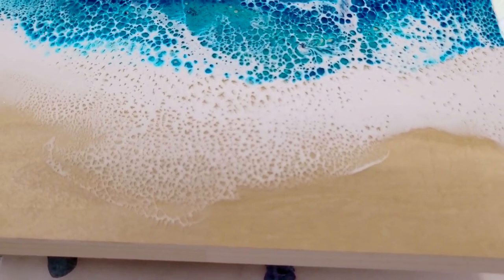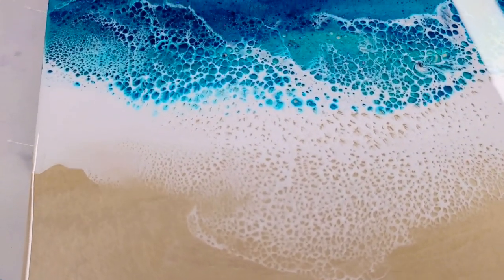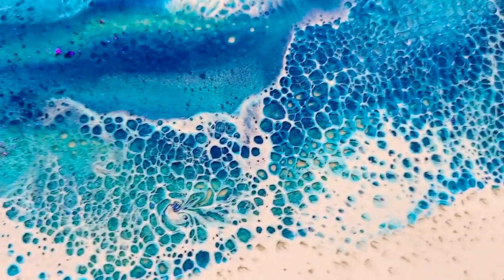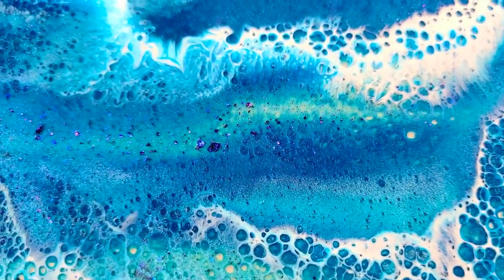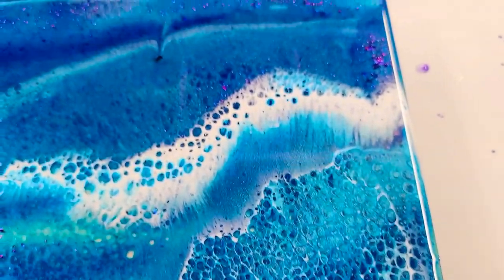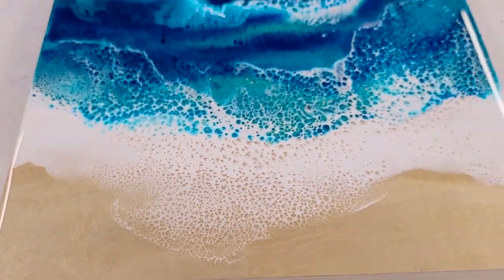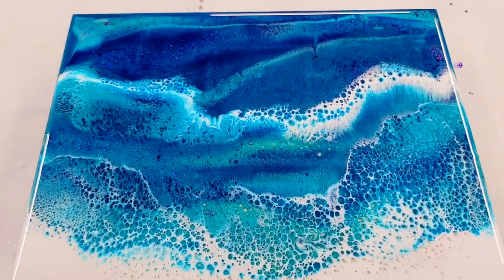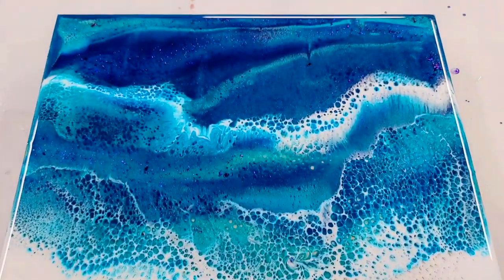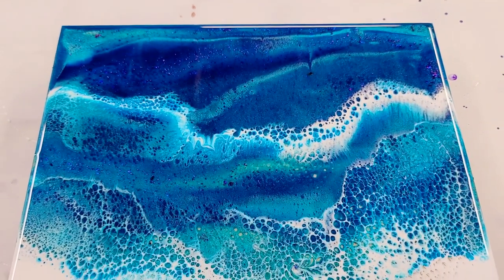Check out this incredible frothiness — that is just so awesome. You can see some of the glitter in there, and there was a bit of a chunk of glitter over there, but man, could not have asked for a better beach here. I will probably not actually put another layer on this. I'm so happy with it, I think I'm just going to leave it as is — perfect resin for beaches.